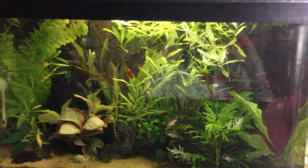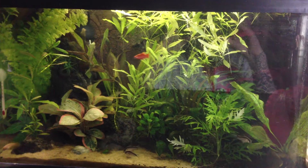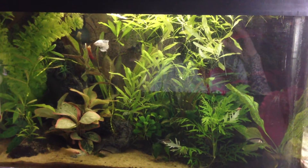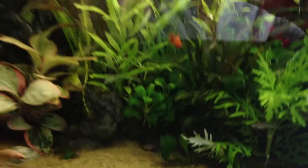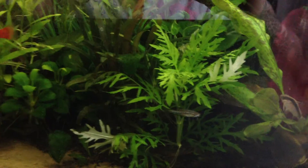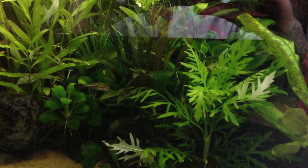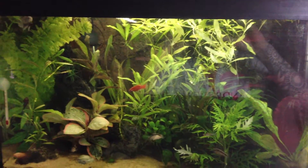Originally, this tank was my cherry shrimp breeding tank, which slowly got taken over by various fish I've picked up over time. I'm not sure if there are any cherries left in here, to be honest. I'll have a hunt around, but it's so bushy and dark in there that you just cannot see them. It was originally a cherry shrimp tank, but now it's been turned into my fighter breeding tank.